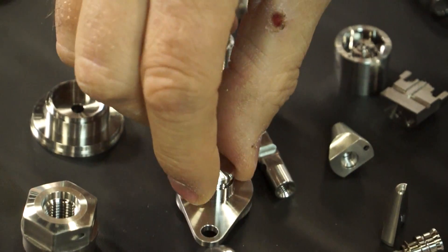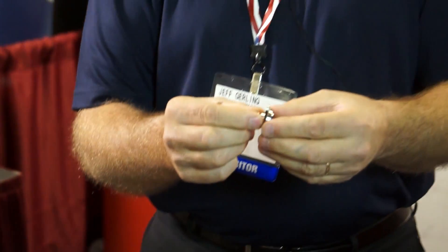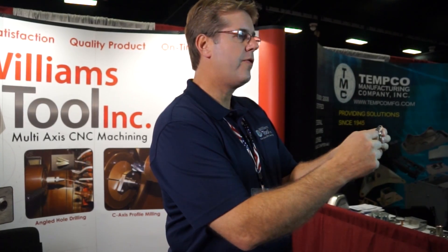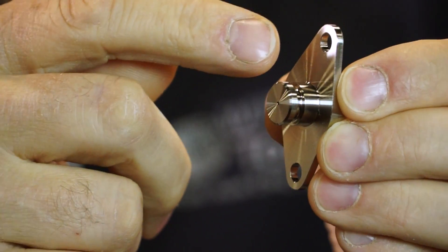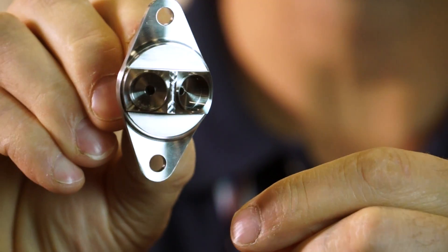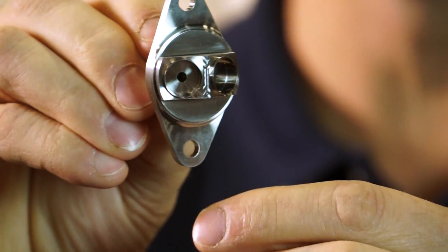We have a part right here. This part is a multi-operation part that used to be six operations. With our new equipment, we've trimmed this down to four. Our newer machine that we just bought — we can mill the profile and drill these holes and turn this diameter. Then on the sub spindle, we can pick it up and turn the back diameter and do the internals. And this part will fall off complete from the bar.